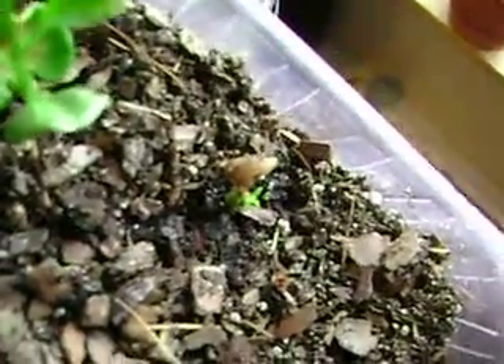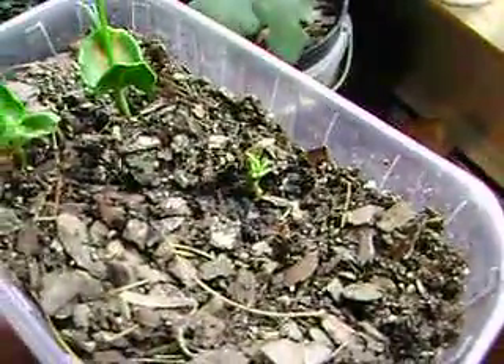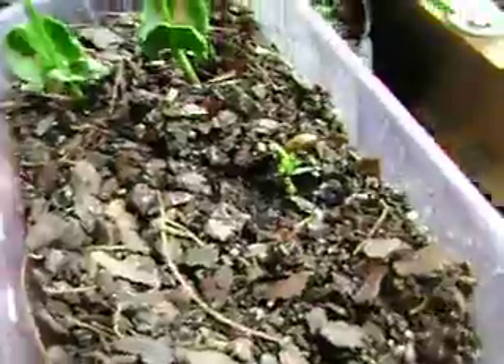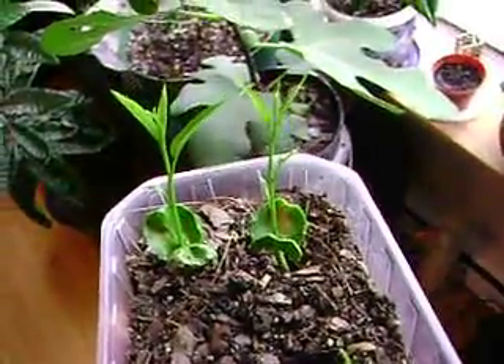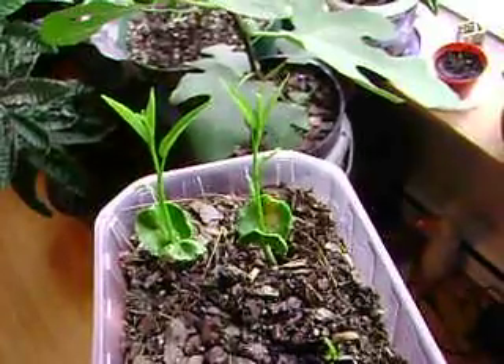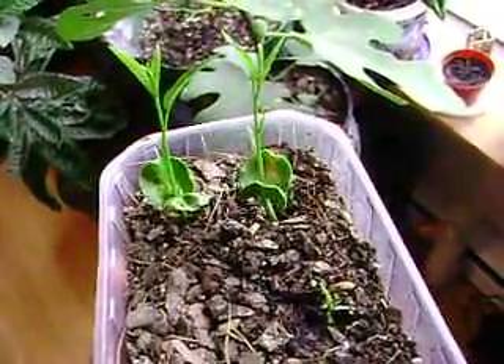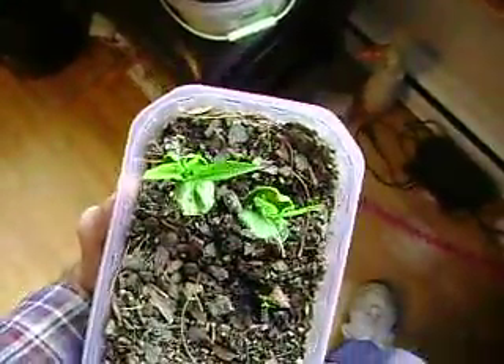The rest is kind of dry. But it did produce a new stem, so given time that thing may just take off. And these other two, they're just booting right up. They're about three, three and a half inches tall right now.